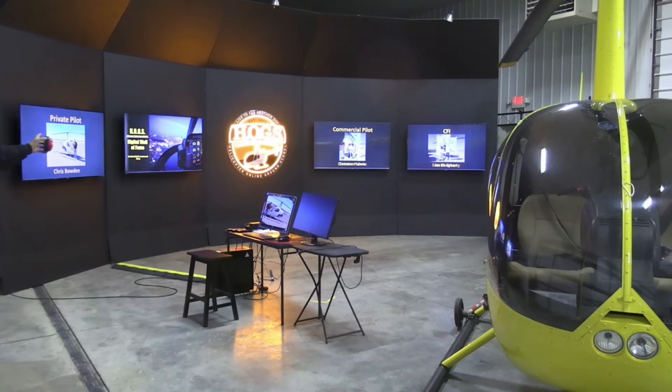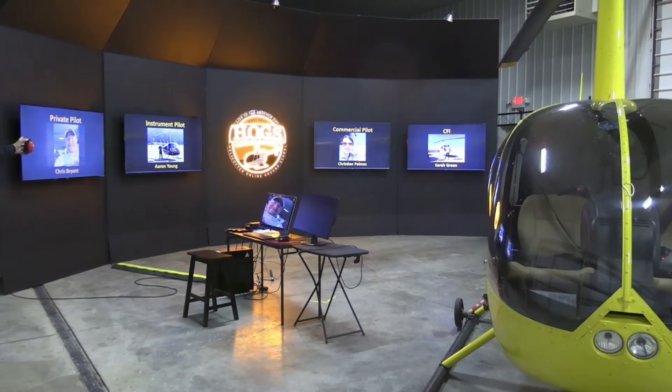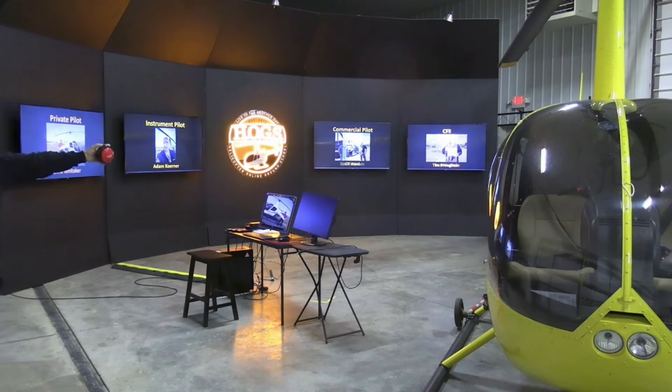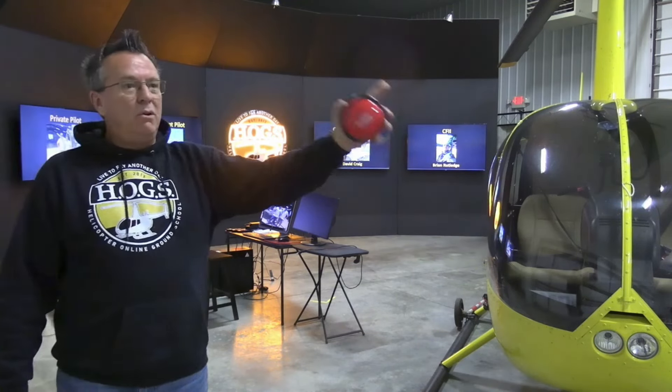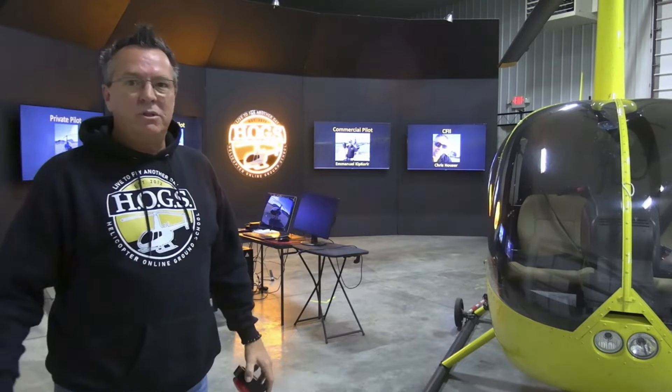If you're new to us, we have over 300 private, instrument, commercial, and CFI people that have passed their check rides. Go ahead and roll the video, Heather, and we'll see you at the end.